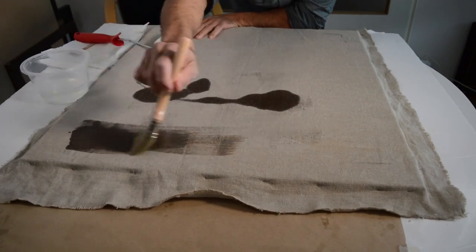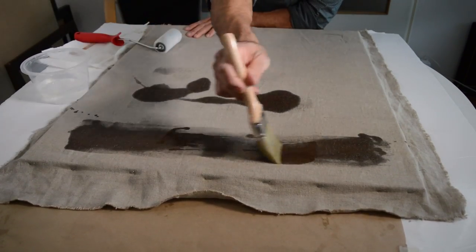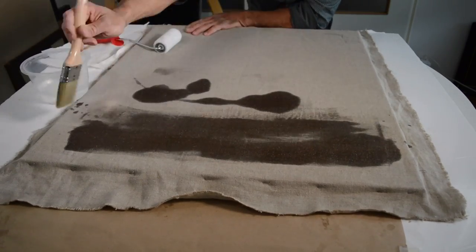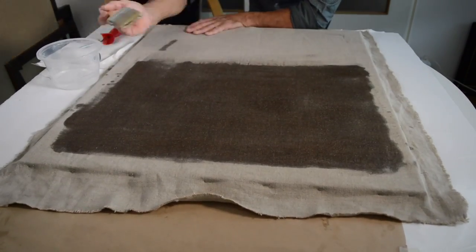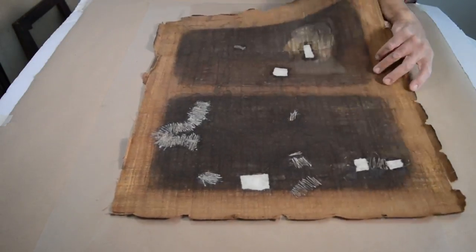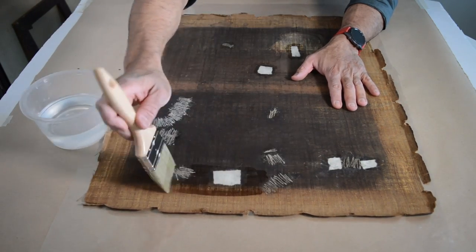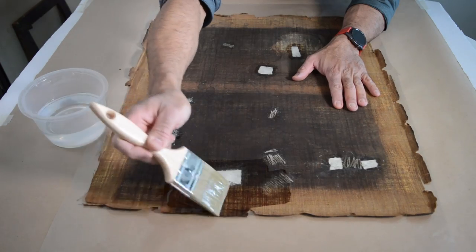I mark now on the new canvas guiding lines that will help me in the application of the adhesive I will use to glue the canvas. The adhesive I will use is a fully reversible synthetic adhesive — if in the future my work needs to be undone to perform another type of restoration, with this adhesive it can be easily done. I dissolve this adhesive in a solvent and it is necessary to apply it at a certain temperature; after it dries, which may take some few days, I apply this adhesive on both the canvas and the back of the original painting, after which it can finally be reactivated with heat and pressure.